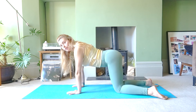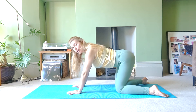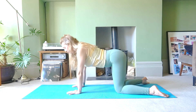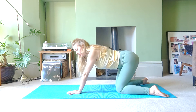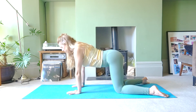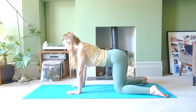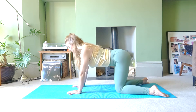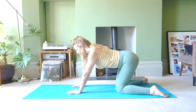Now have your feet a little bit wider than your knees and do the same thing. Inhale without tucking your tailbone under, you're going to go back, and then exhale to come forward. This time you won't be able to go as far and that's okay. You should feel a stretch in front of the hips. Let's do another three: inhale and exhale.